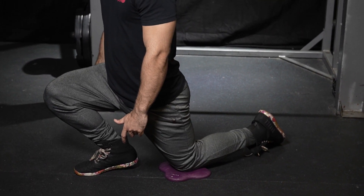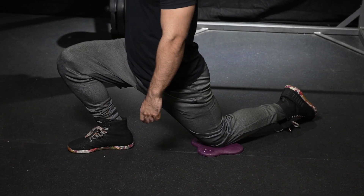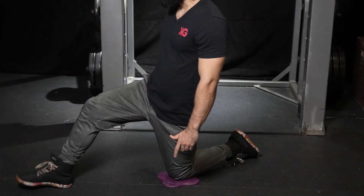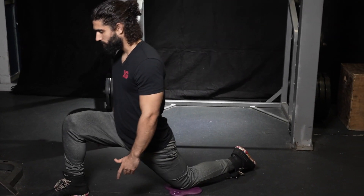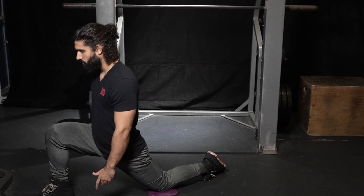If we bring the foot closer to us, the emphasis of the stretch changes to the ankle. And at a 90 degree angle, the stretch focuses on mobility in the knee. With a larger step forward, the stretch will be felt more in the muscles — in the glutes, hamstrings, quads, and even the hip flexors on the hind leg.